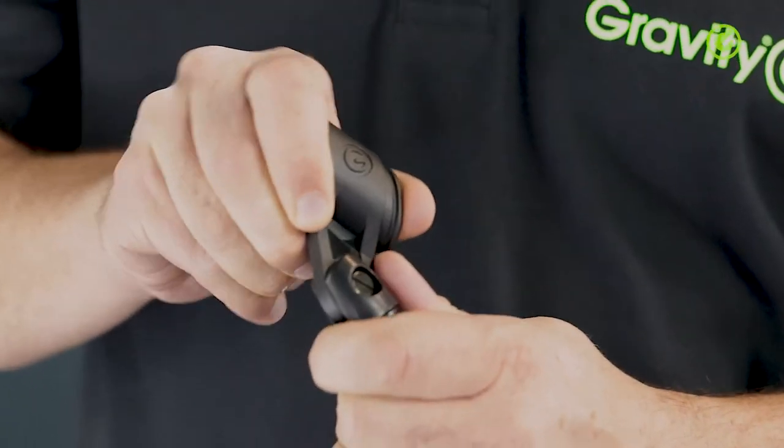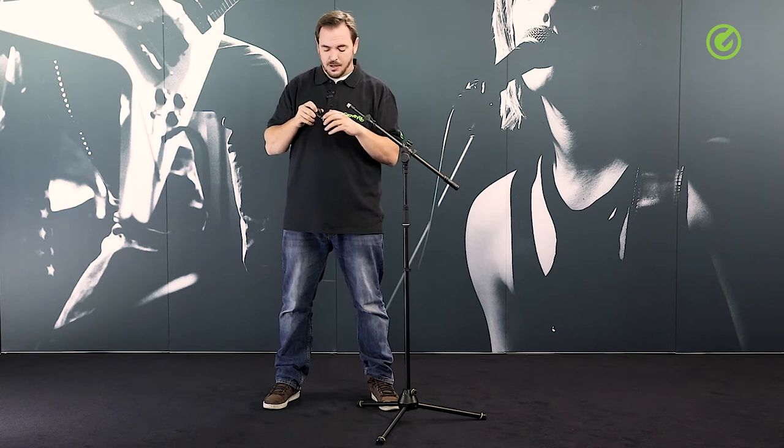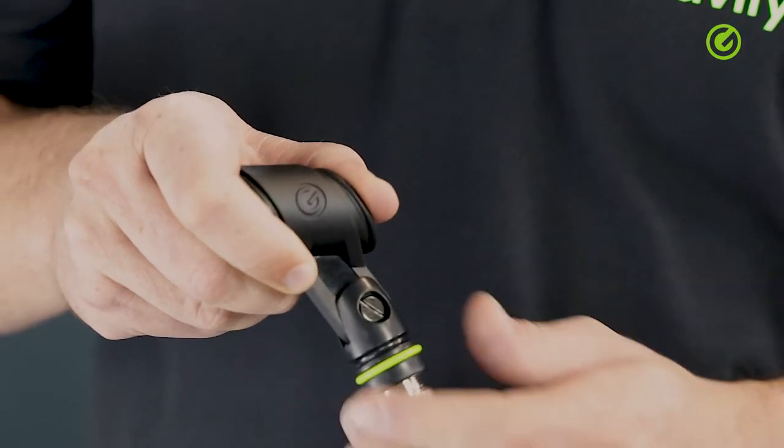Apart from looks it also has the necessary performance — it has a lot of friction in this axis, and should it after a couple of years become loose, you have a screw here which you can just tighten with a screwdriver. Some cheaper clamps don't have that option; when they become loose you can throw them away.